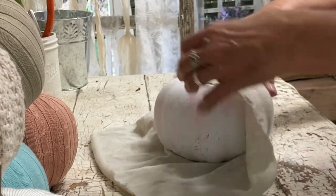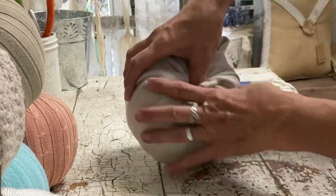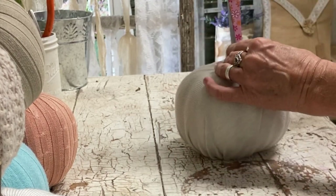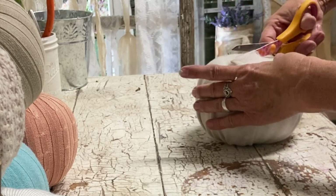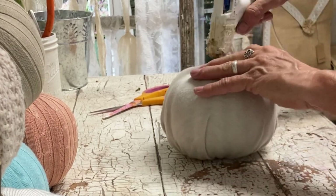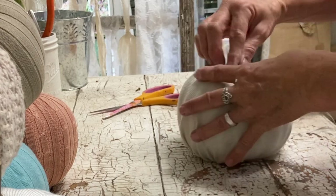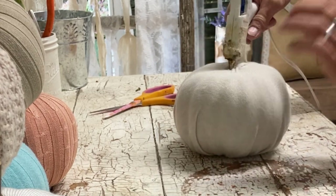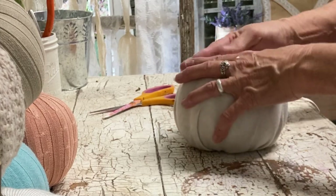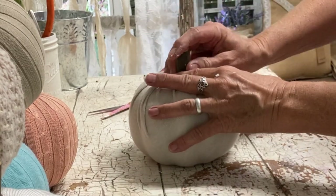For this next pumpkin I'm just taking a large circle that I've cut from a piece of drop cloth. You don't have to use just a sweater sleeve — you could use another part of the sweater and just cut a large circle. Not so large that you have too much fabric to contend with, but large enough to cover it while still having enough to tuck in the top.